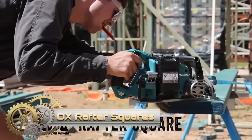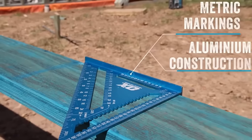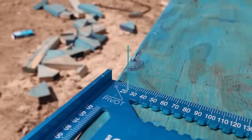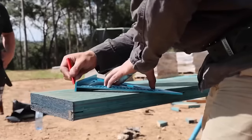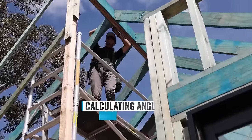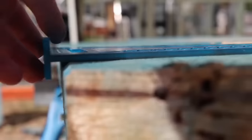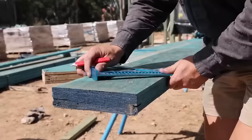OX rafter squares are indispensable tools for carpenters and DIY enthusiasts, serving multiple purposes such as laying out square cuts, checking for plumb and level, marking hip and valley cuts on rafters, setting rafter angles and transferring measurements. Crafted from durable aluminum with precision graduations, these squares ensure accuracy and withstand the demands of regular use. Available in various sizes including 7 inches and 12 inches, OX rafter squares are versatile additions to toolboxes, combining accuracy, durability and versatility.